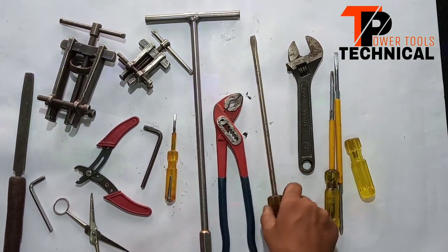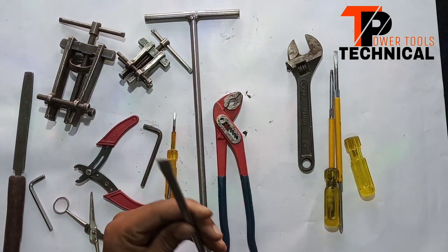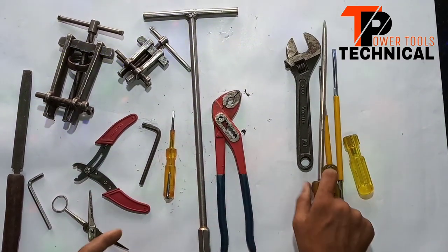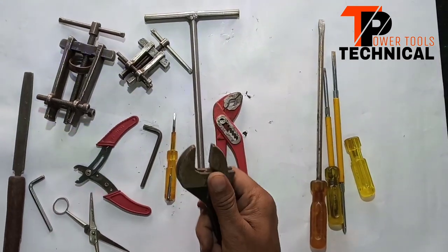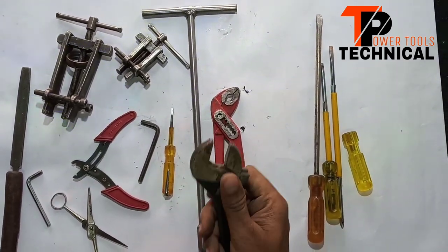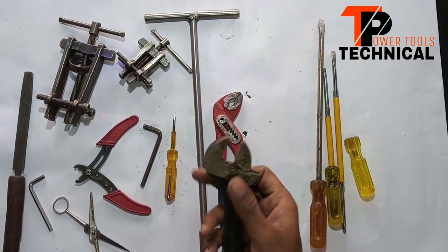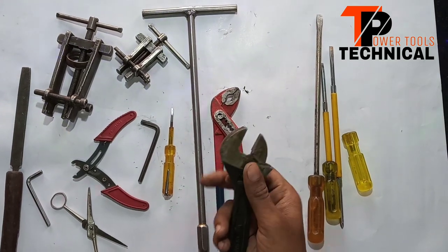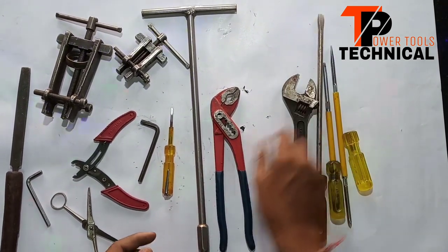This is a big screwdriver. This is a minus screwdriver — it can be used to put more force. This is a wrench. We can use it for nut bolts. You can find it in a hardware shop.